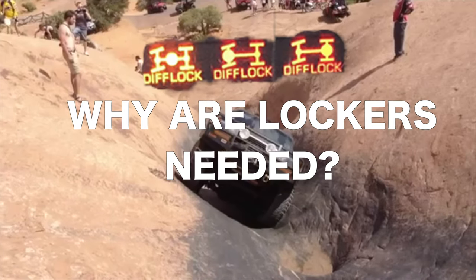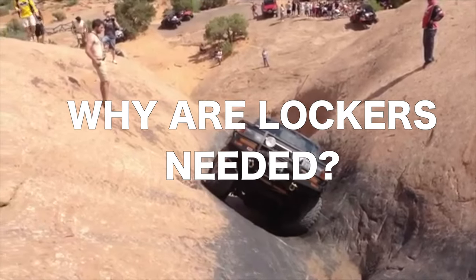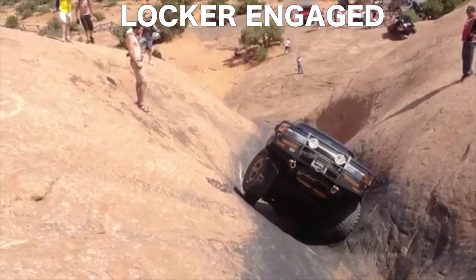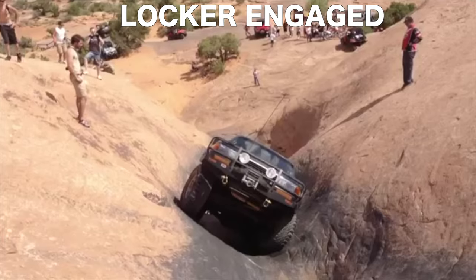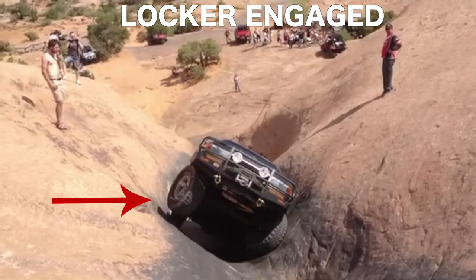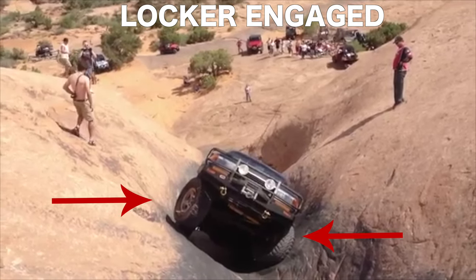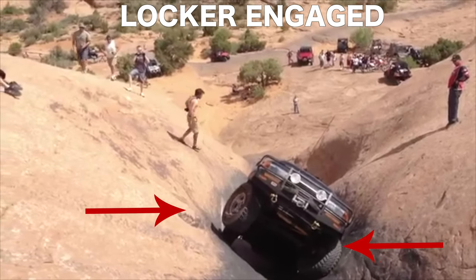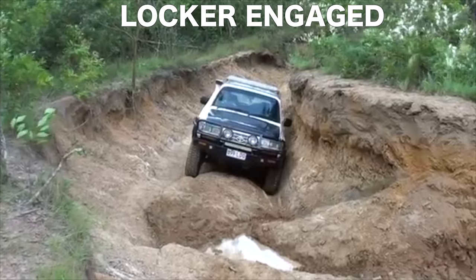Here is where the glorious lockers come in. I'm going to show you another example. You're going to notice this vehicle has lockers on the front. You'll notice that the wheel that is in the air is still spinning, but the wheel that is on the ground is also spinning. That means that the power is being distributed evenly to both wheels, therefore allowing it to be way more capable off-road.